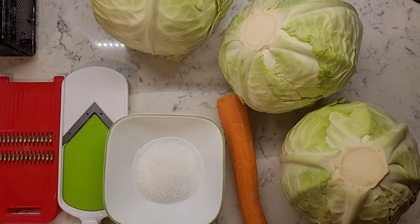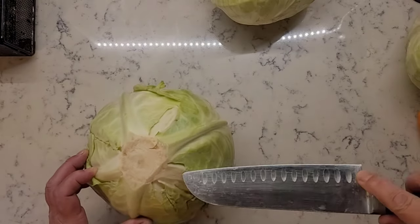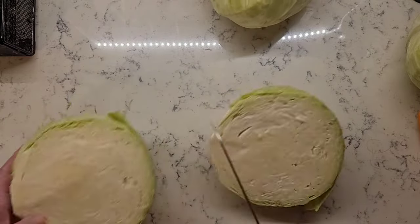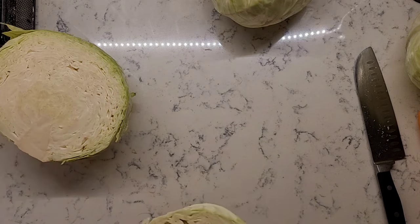For more uniform slices, cut your cabbage in half with three ridges on one side and two ridges on the other side. Remove outer leaves to make sure your cabbage is nice and clean.